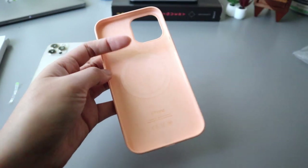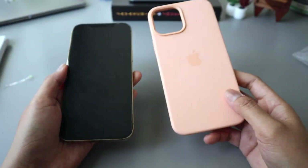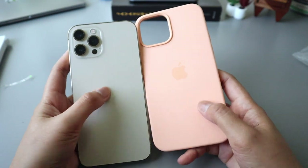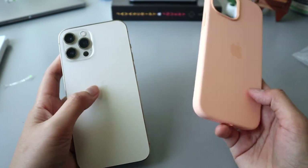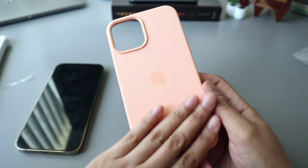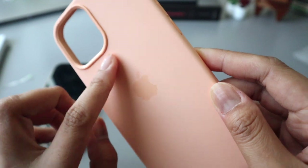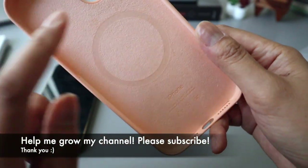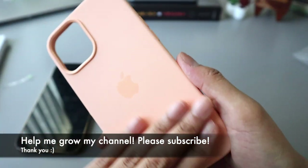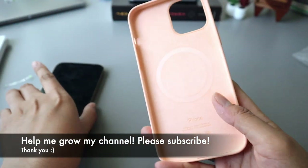Wow, this is really pretty. As you can see, it would look better with your iPhone 12 Pro Max in gold, or even the white one. It's really pretty and it's actually really smooth as well. I like how it feels — it's a nice matte cantaloupe color with a really smooth, velvety surface. I love this one.